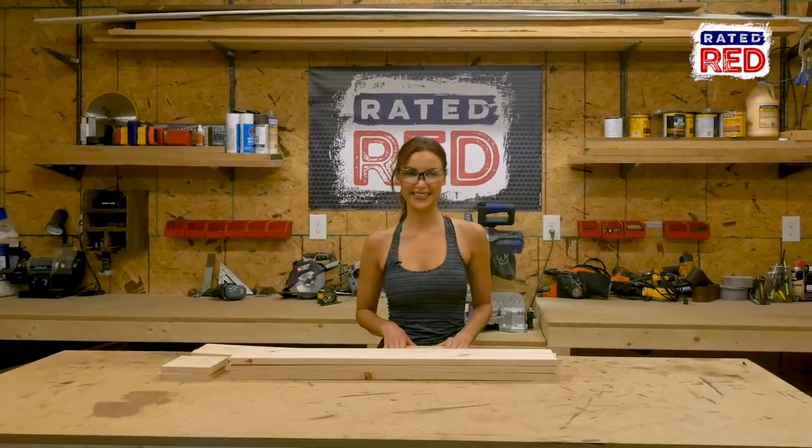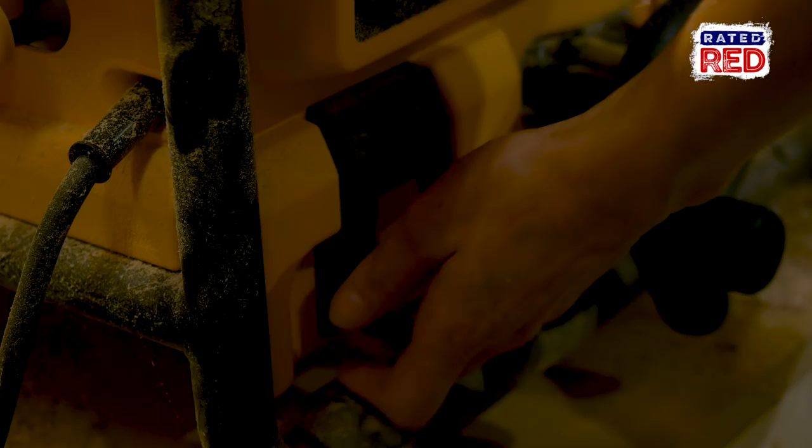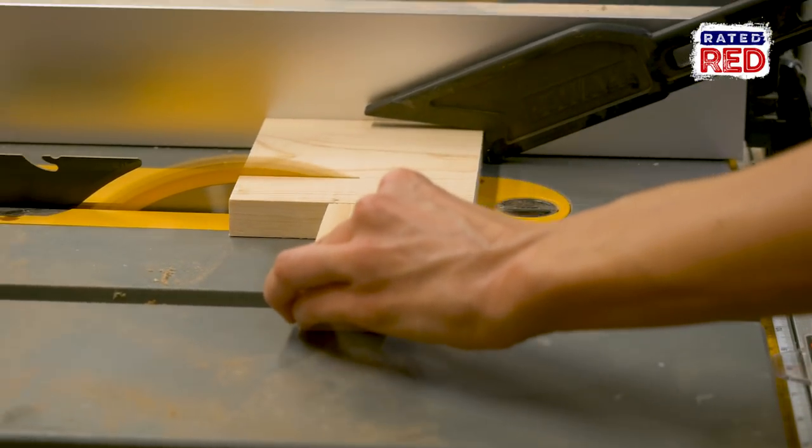Step two: rip your boards. Using the table saw, we will cut our four and five eighths inch boards and one of our two foot and ten and a half inch boards to three and seven eighths inches wide.